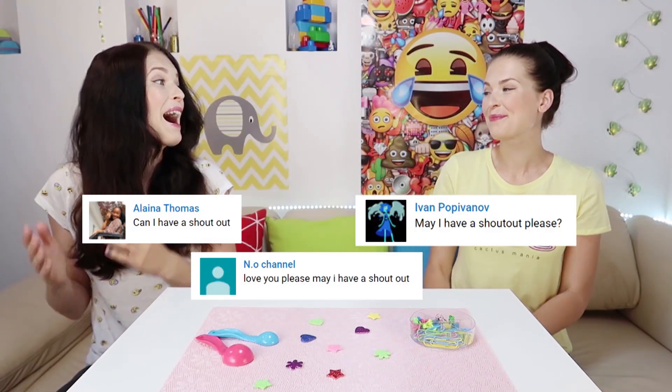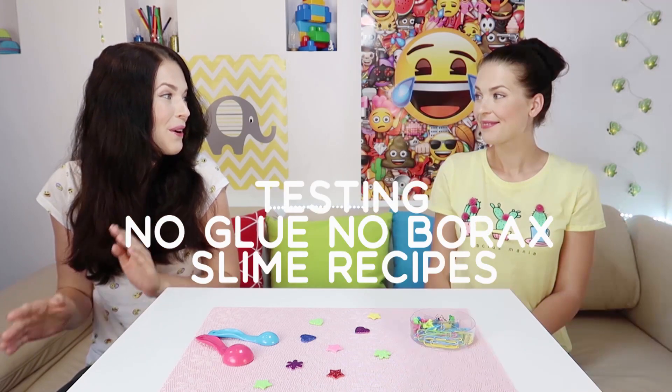Hi guys! Welcome back! I found new interesting slime recipes without glue and without borax. It will be a very cool testing! Let's go!